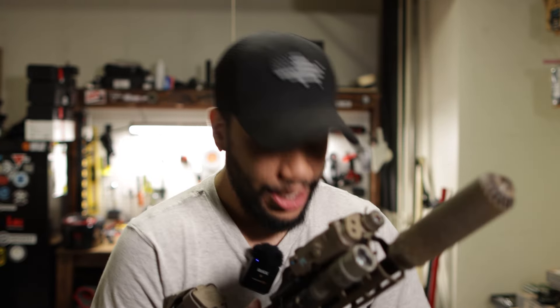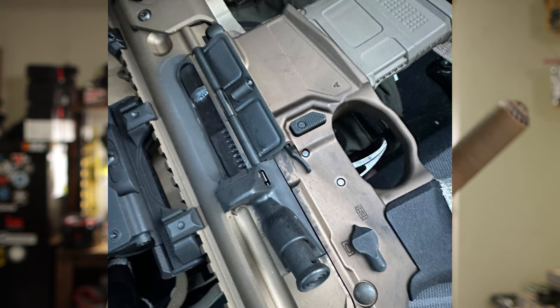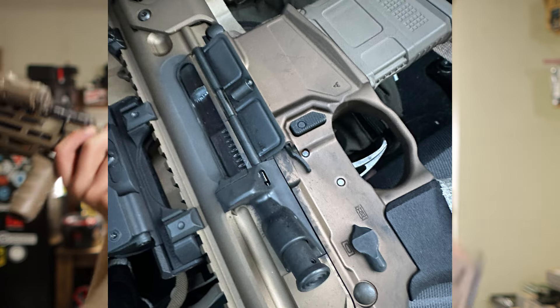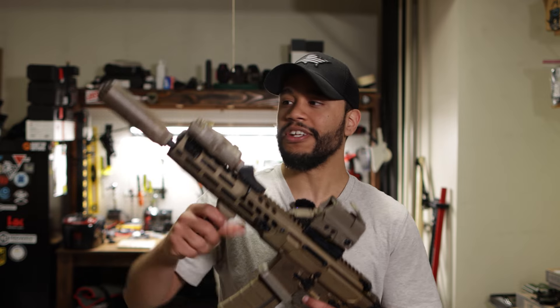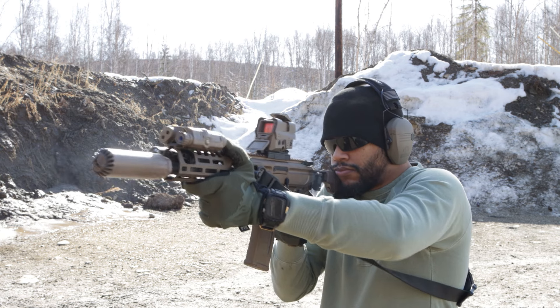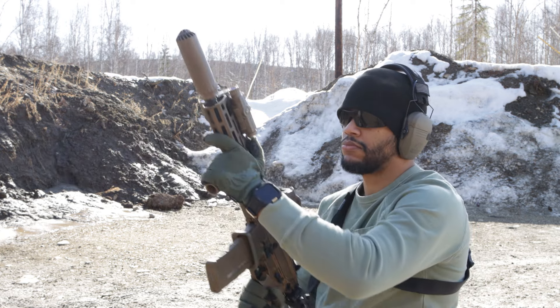I have a buddy that has a can that's not flow-through and you can see the carbon just seeping out through the seams of the rifle. It's crazy. So I wanted something that's going to be flow-through. The Flow 556K has been fantastic — no gas to the face at all.